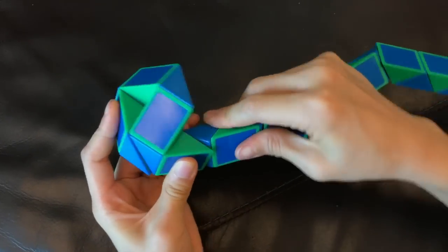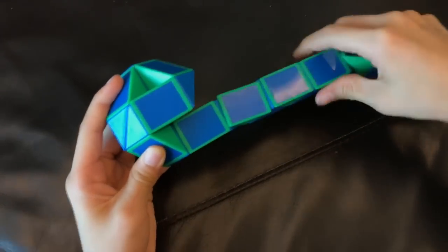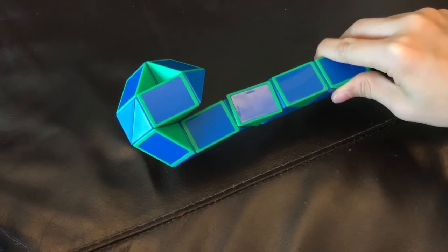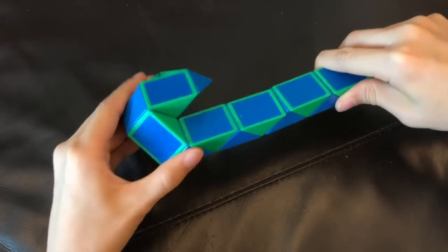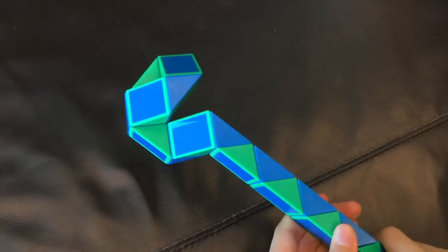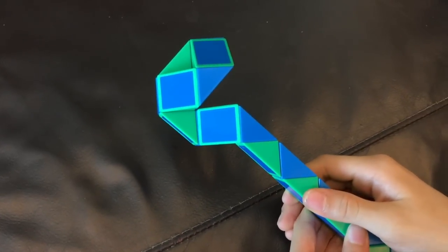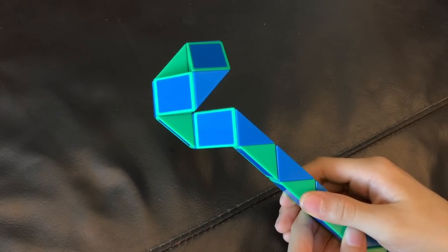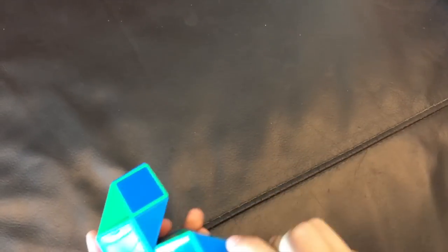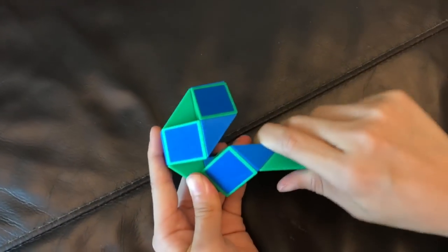And then, this blue one's gonna go up. And then, this blue one is gonna go towards you. Now, you're gonna move this green one so that these two blue ones match like this.